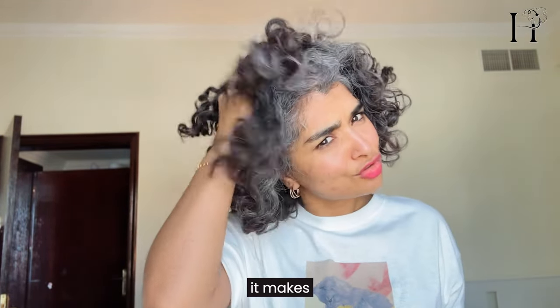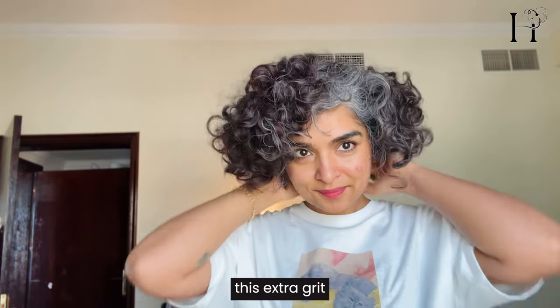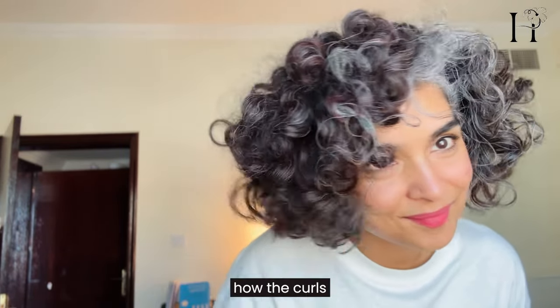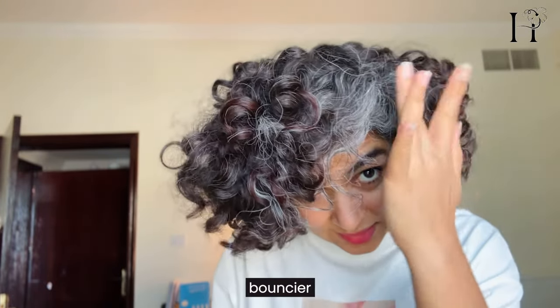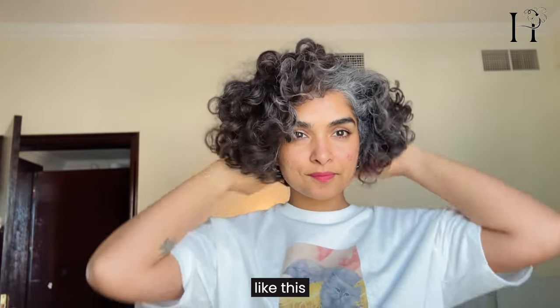Diffusing also adds that extra bounce and those roly-poly curls — I only get that after I diffuse my hair. Even though this product has protein, it makes my hair feel really soft and gives it this extra grit, so the curls are even bouncier than usual. If you have limp hair, you'll want to use a product like this.